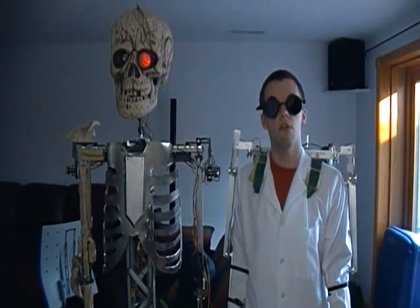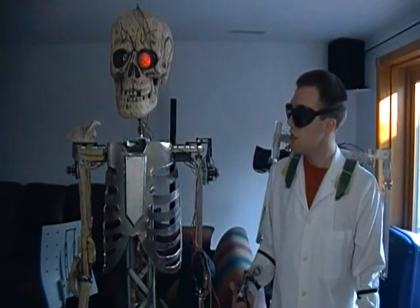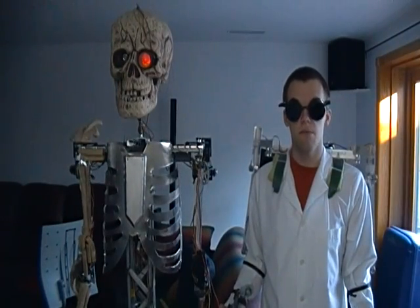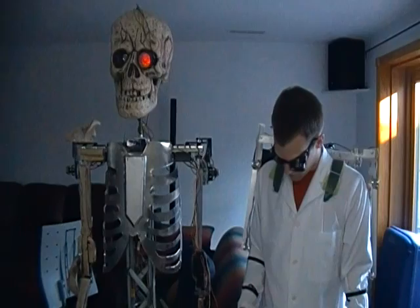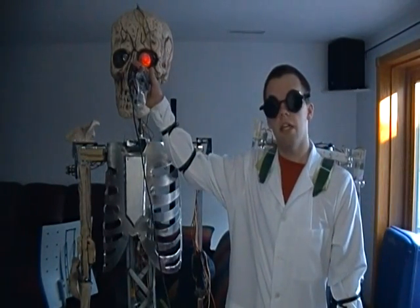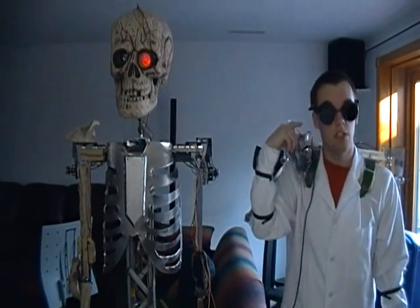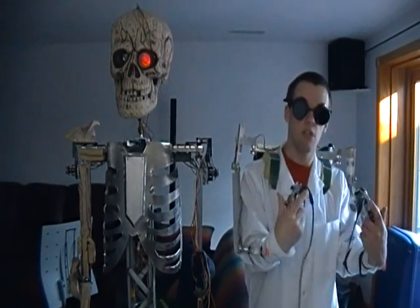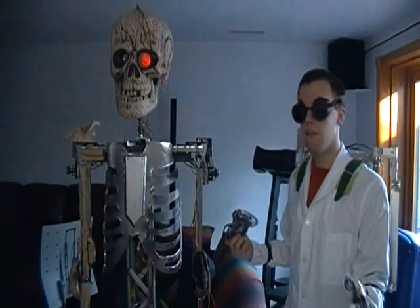I've used this before at the Ames Haunted Forest, where he stood alongside the attraction's entry line and I stood out of sight, viewing the scene through the webcam in his right eye socket. I was close enough to hear the people, so I was actively talking to them, interacting with them through Mango in real time and quite fluidly, frankly.